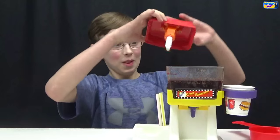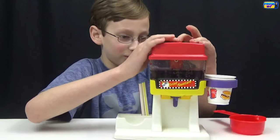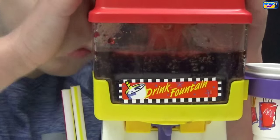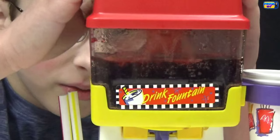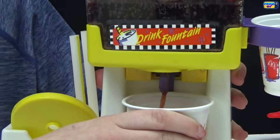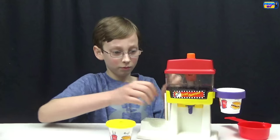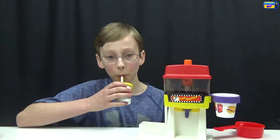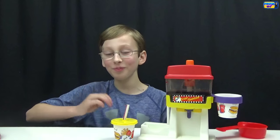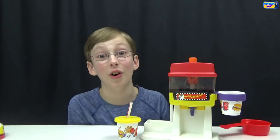Now let's put the top back on and do our jet spray action. Let's try out the cherry cola — it looks and smells amazing. We put our lid on and try it out. Oh my gosh, that's amazing — that is a lot better than I thought it was gonna be! It tastes more like a cherry Coke but it is really good. You should definitely try this recipe.